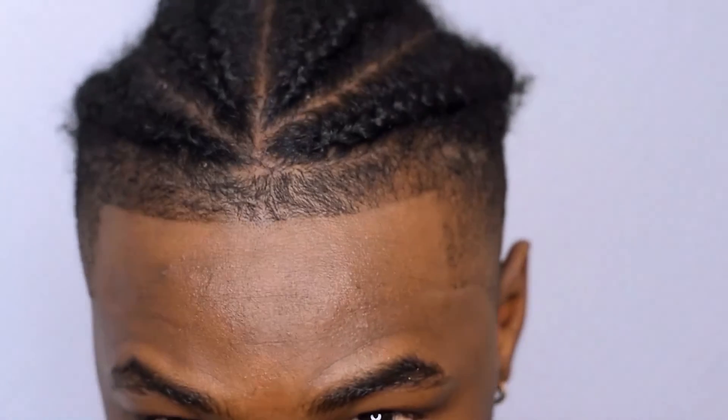Alright, let me show you guys the finishing product. We're looking clean! Honestly guys, I really appreciate you if you stayed all the way here and I hope — I pray — that you're able to have fly haircuts for the rest of this quarantine. Stay safe out there and make sure you look clean. No excuses now — if you follow this channel there's no reason why you should have rough hair.